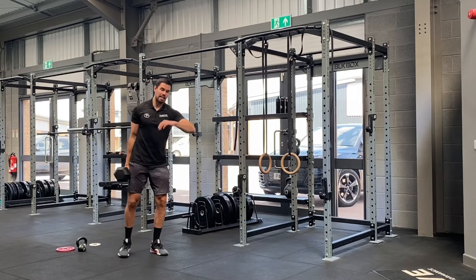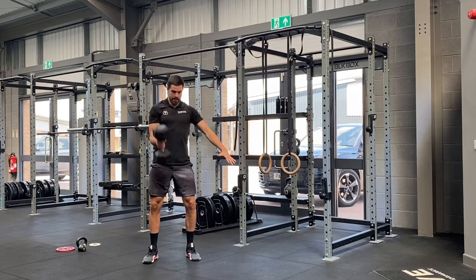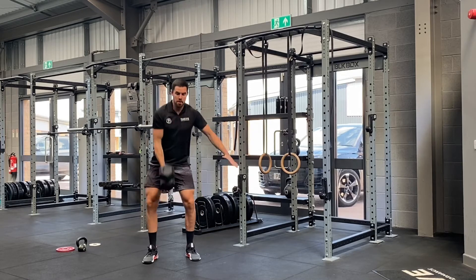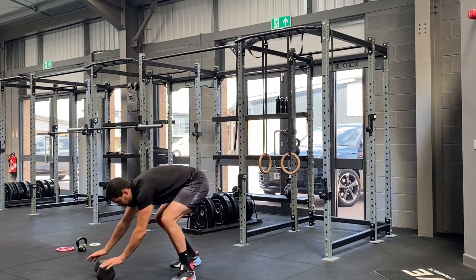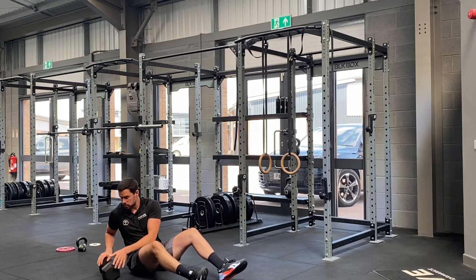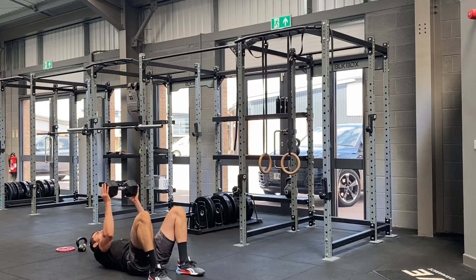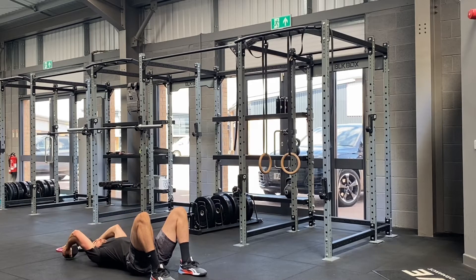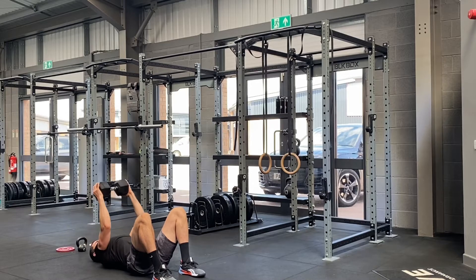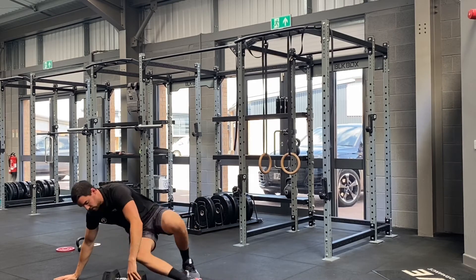So you're going to take a weight. Exercise number one, we're going to start with 10 dumbbell cleans per side. So I hinge over, bringing that dumbbell to my shoulder for 10 reps per arm. From there, come down to the floor, and we're going to take 10 dumbbell pullovers. Grab your dumbbell, hands either side, lie on your back. Start with the dumbbell at the top. You're then going to reach over, maintain a slight elbow bend to the floor, and then back over to the top. 10 reps total.